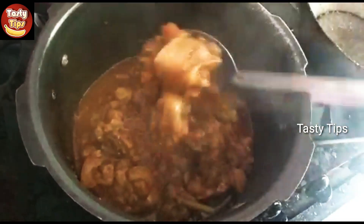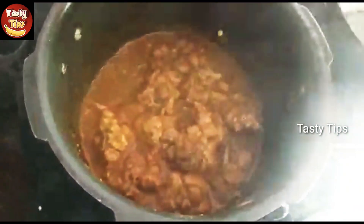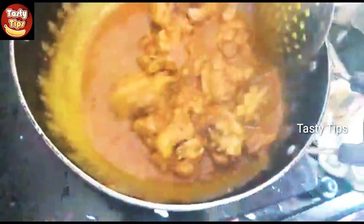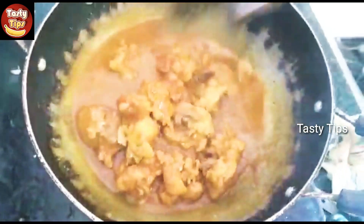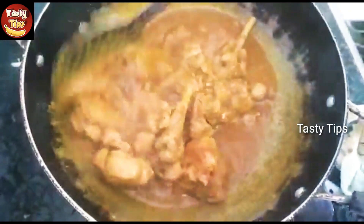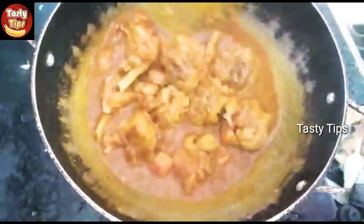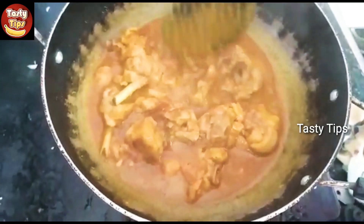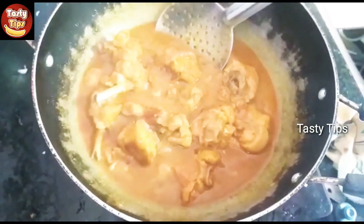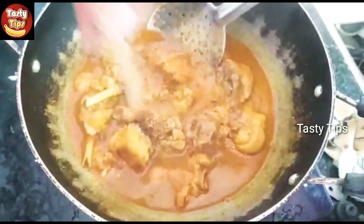We will add gravy. Let's mix some of the gravy. We will put the gravy in. That's how the gravy is — it's a nice meal, a mix of the gravy.